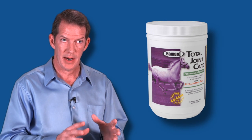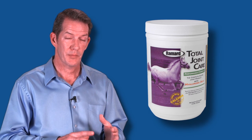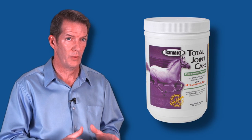When combined in proper molecular weights, in the proper balance, and the proper purity, those four ingredients form a matrix, and you get a very powerful effect — much more powerful than loading any single ingredient at a very high milligram count.